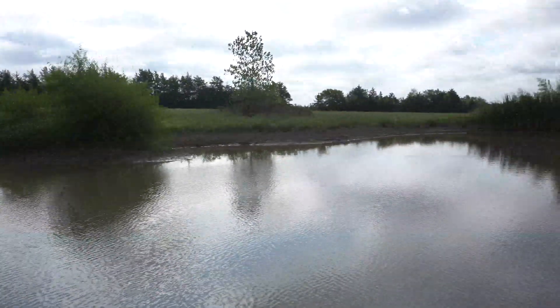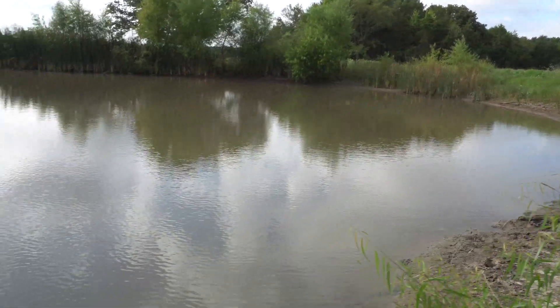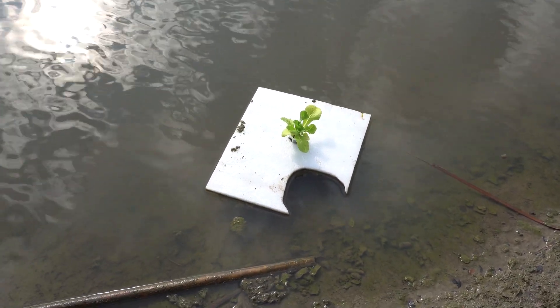Here is a look at the pond — it's very nice and beautiful. I hope you enjoyed the experiment. If you have any questions, comments, or suggestions please leave them below, and thank you so much for watching.